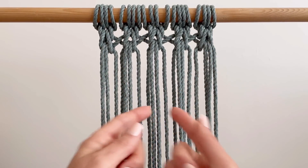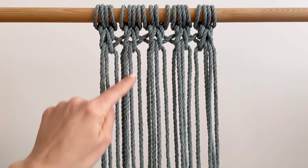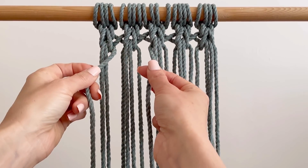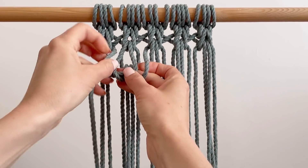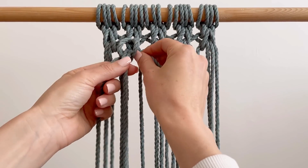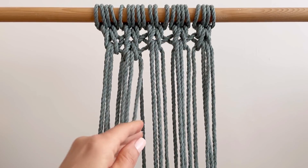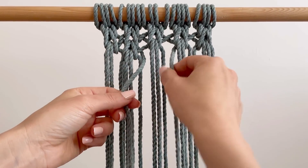If we want it to come down into a V, we're not going to knot right here — we want the next knot coming down on the second row. So we're going to take one from the previous one and one from the one over. That's how we do the knot if we want to come down into a V shape. Now for the next one, we're using that one that was left out from above.